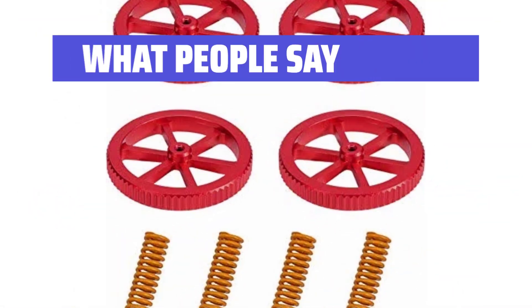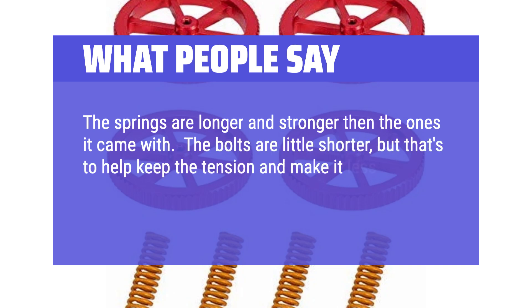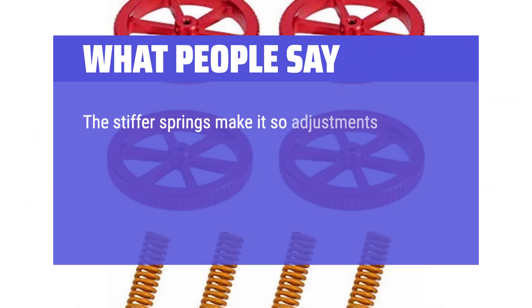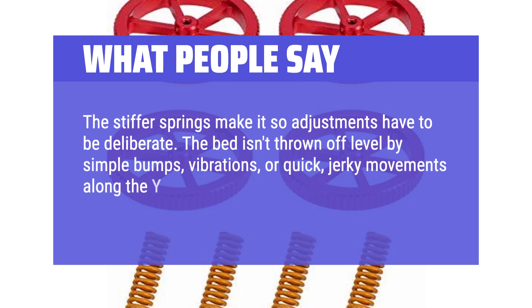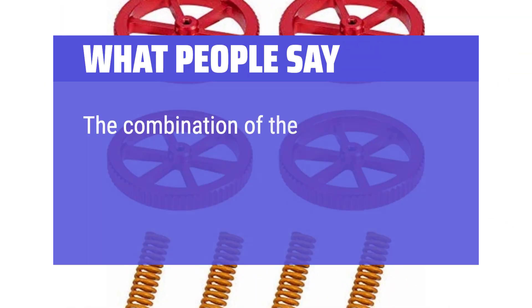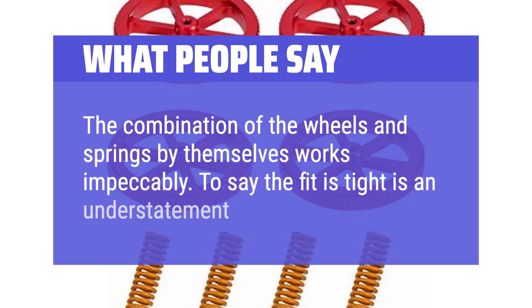What people say: The springs are longer and stronger than the ones it came with. The bolts are a little shorter, but that's to help keep the tension and make it less to adjust. I did not have to adjust the Z at all. The stiffer springs make it so adjustments have to be deliberate — the bed isn't thrown off-level by simple bumps, vibrations, or quick jerky movements along the Y-axis. The anodized aluminum just looks really nice and high-quality. The combination of the wheels and springs by themselves works impeccably; to say the fit is tight is an understatement.